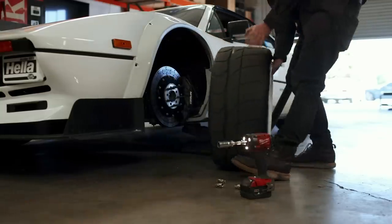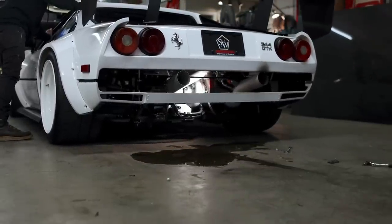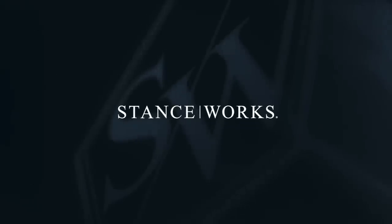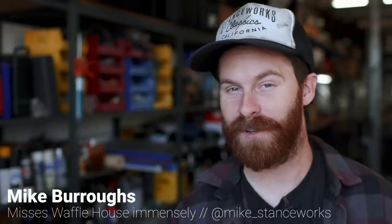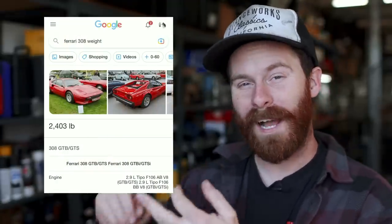3,200 pounds — that's what my Ferrari weighed in factory form, and it is far from the heaviest version of this car. If you want to upset 308 owners, remind them that their car is heavy, because they like to believe it weighs what Google says it weighs. That figure is the early fiberglass European version, and it's also a dry weight. Make no mistake, 308s are heavy little pigs. Today we're going to find out how much weight we've shaved off our car, which is part of the reason we swapped in a Honda four-cylinder, and then we're going to start crossing things off the list so we can head to the dyno next week.